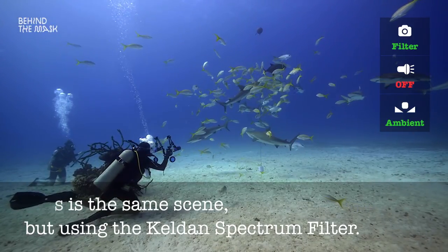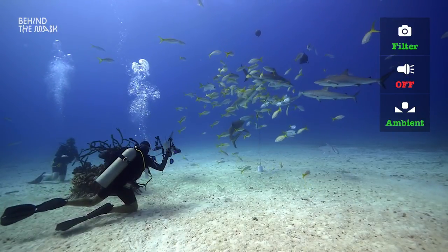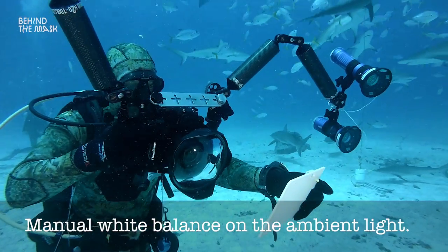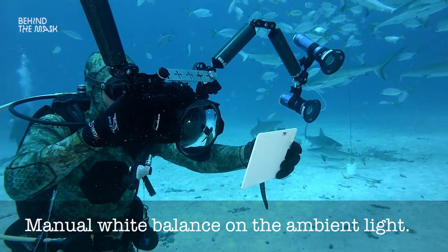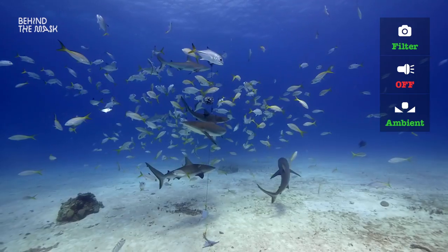Of course, you have to make sure that you do a proper white balance at that depth on the ambient light. You use a white slate or whatever and do a proper manual white balance, and you will see how that changes. This already looks perfect, like an aquarium.